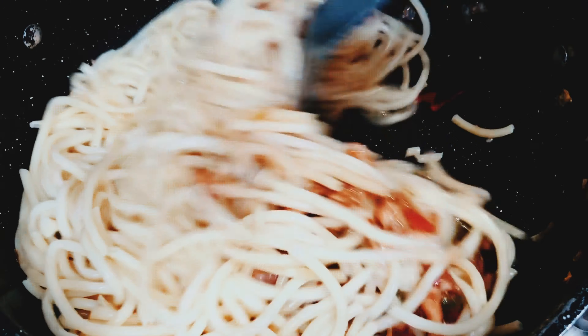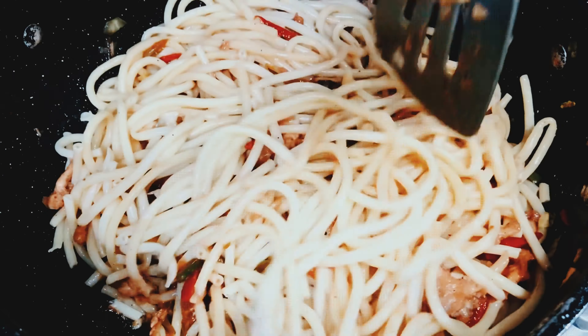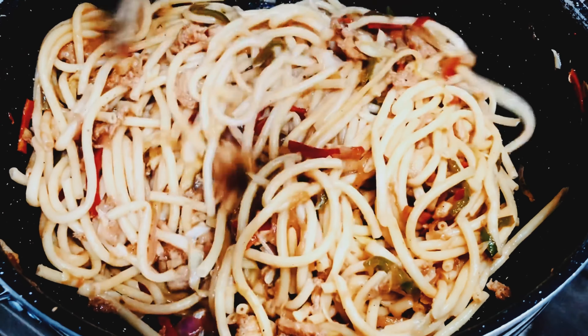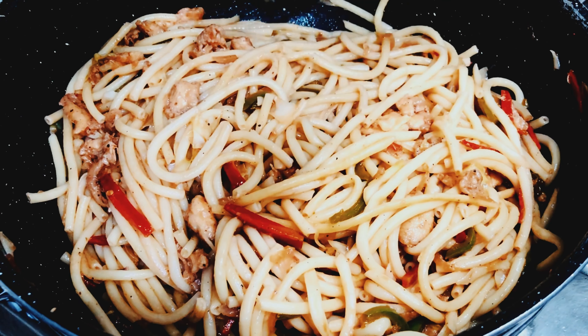Now mix in the boiled noodles with the vegetables and chicken. Our restaurant-style chow mein is ready to eat! I am sure you found the recipe very easy. I tried my best to teach you chicken chow mein in a very simple way.